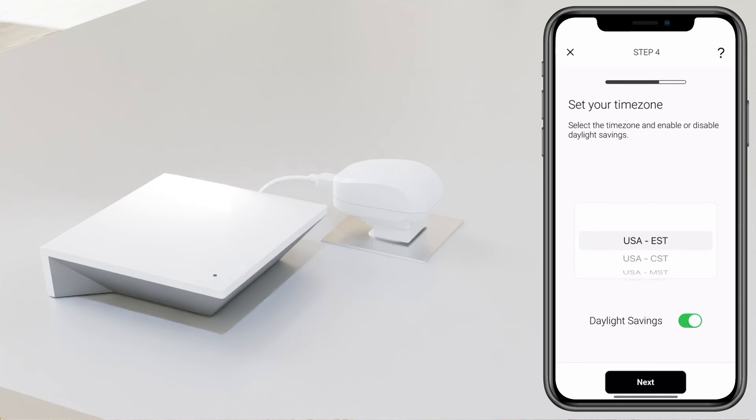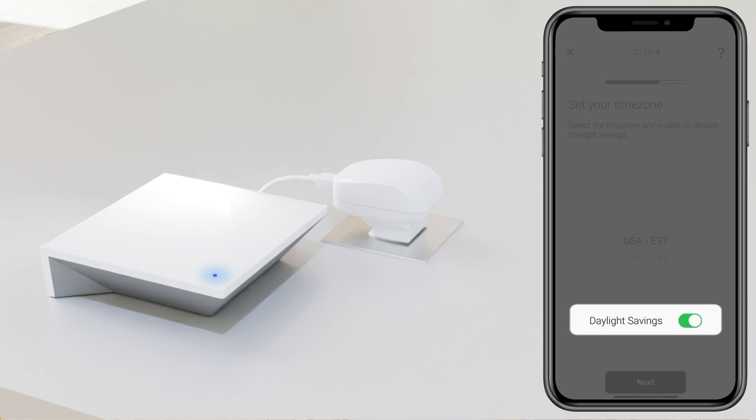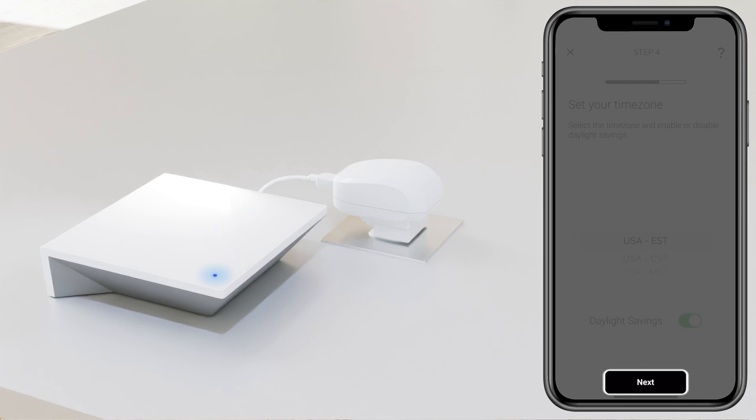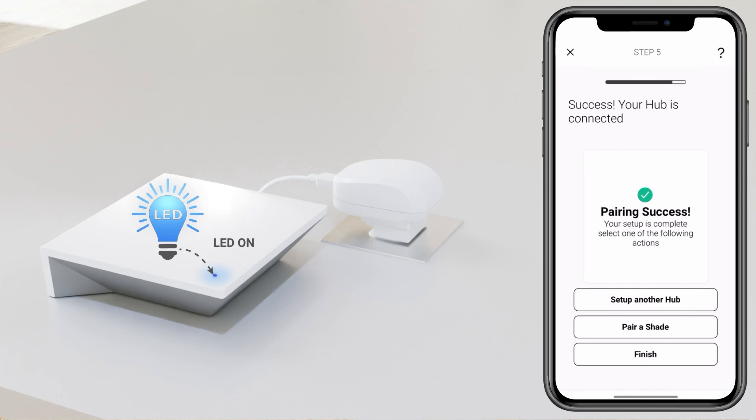Now select the time zone the hub will be located in. Select daylight saving if you require that and select Next. Success — you can now proceed to set up another hub, pair a shade, or finish.